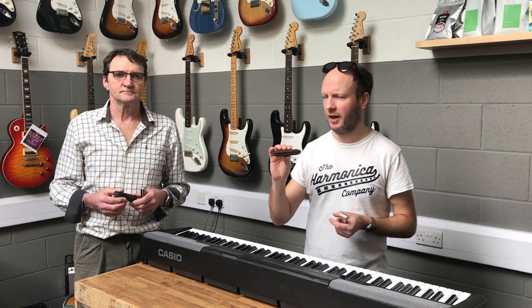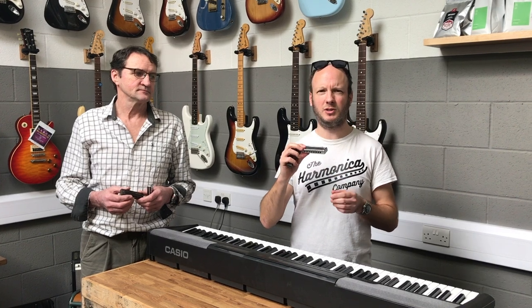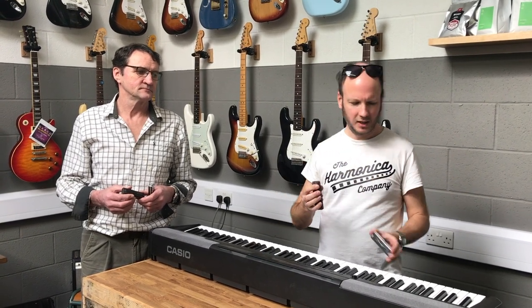Hello, this is Jonathan Prestige from The Harmonica Company. Today we're going to be doing a little video comparing this Pure Harp, which is a high-end Suzuki harmonica made from rosewood, with this Suzuki ProMaster, which is a mid-range harmonica from the same manufacturer with an alloy cone.